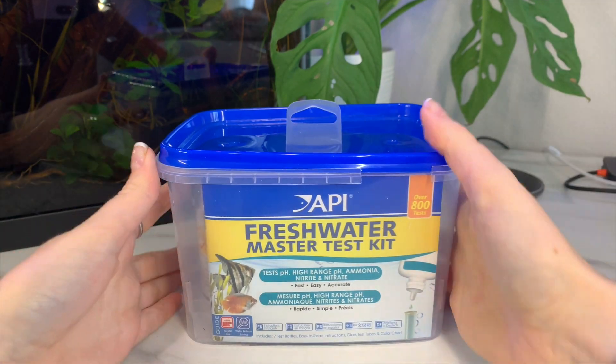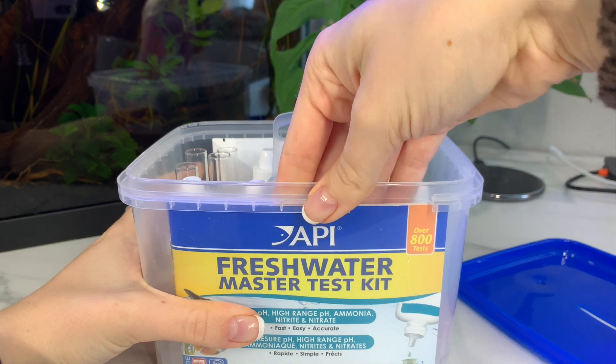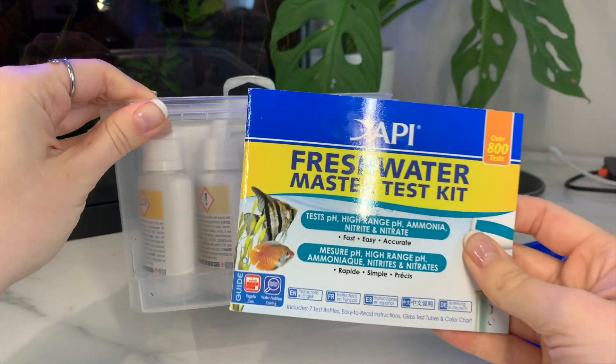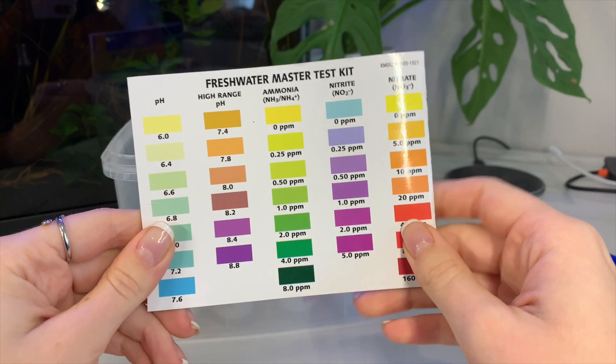You being here and watching this video is going to help you avoid all of that, so let's just go ahead and hop right in. Here is the test kit in all of its glory. As soon as you pop the lid off, grab the instructions. Don't throw it away after reading it because not only is it the cover for your test kit, on the back this is your chart.